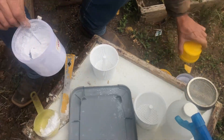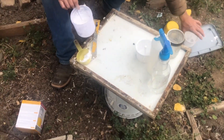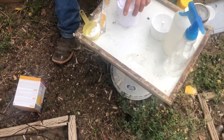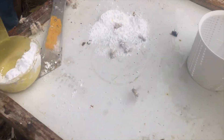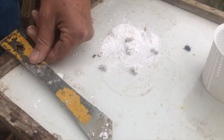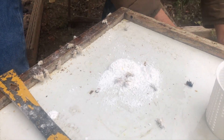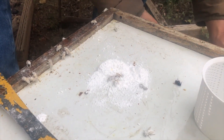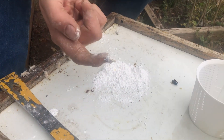A paper plate works so we can count the mites. We're going to put them right on the drip tray. Now we get it wet — if you get it wet, the mites will show up as the powdered sugar dissolves.